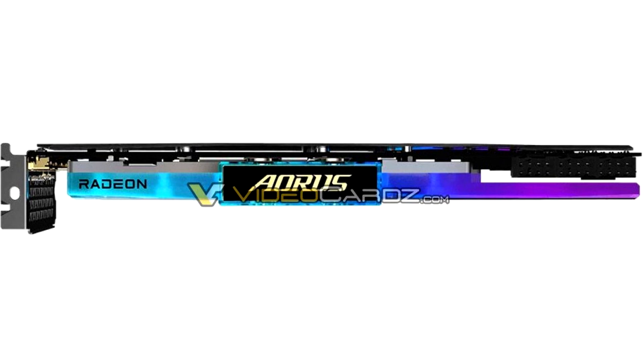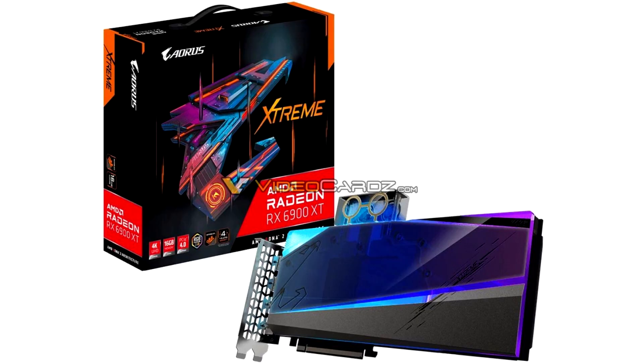The top is studded with addressable RGB LEDs that you control with RGB Fusion 2.0 software. As an Aura Stream product, the card is also likely to receive Gigabyte's innovative coolant leak detection feature. The company didn't reveal clock speeds, but it's likely to be in the same league as other XTXH cards.